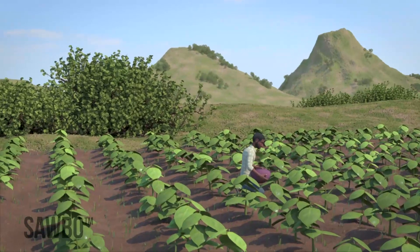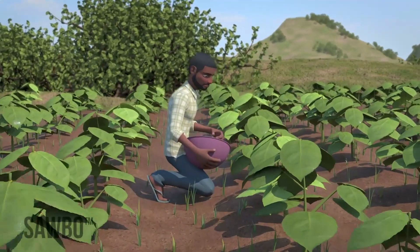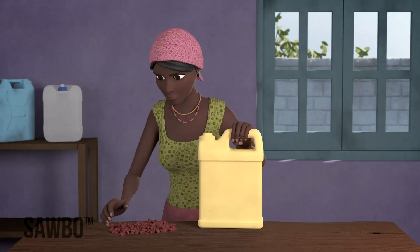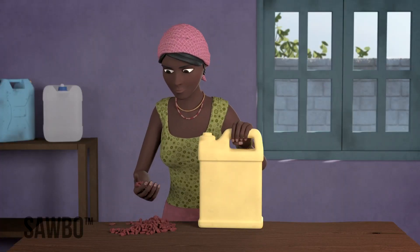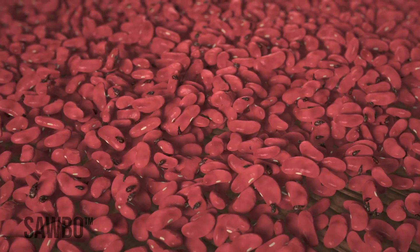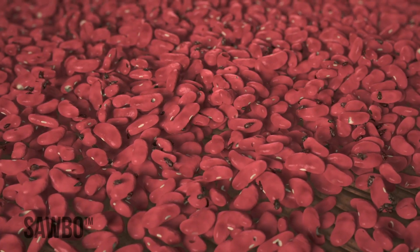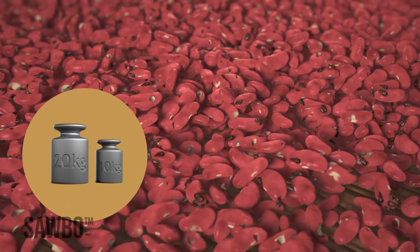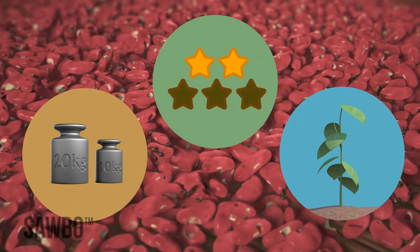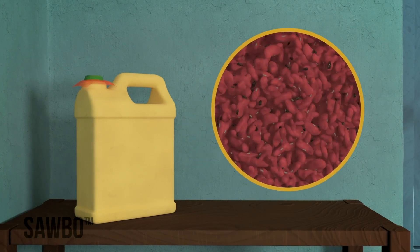In this video, we will explain how to avoid insect damage when storing beans after harvest. This can be done by storing your beans in an airtight jerrycan. Bruchids are insects that attack beans. They bore holes through beans that reduce their weight, quality, and chances of germination that allows the beans to grow.